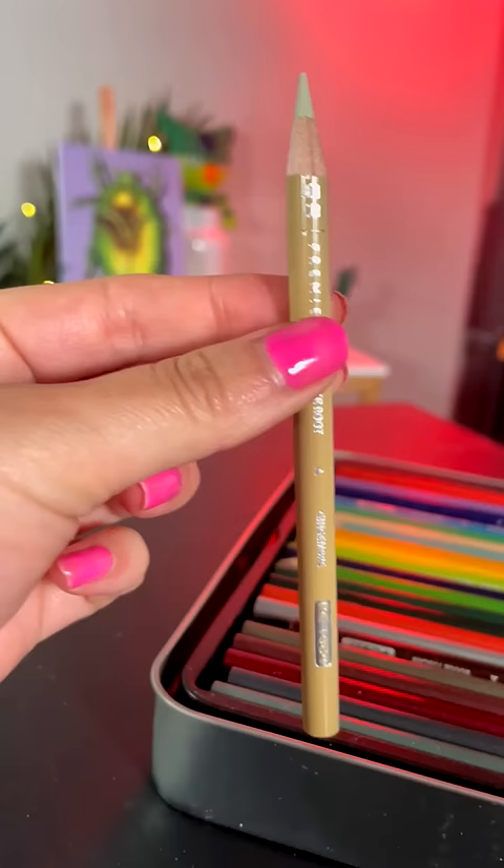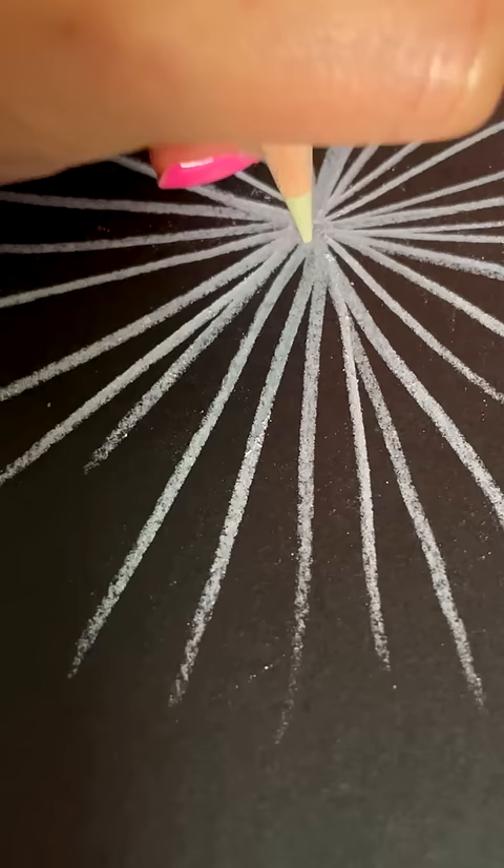Pick a pastel color. I picked this yellow pasty white color. And literally all you're gonna do is put a colored line in between the white lines.